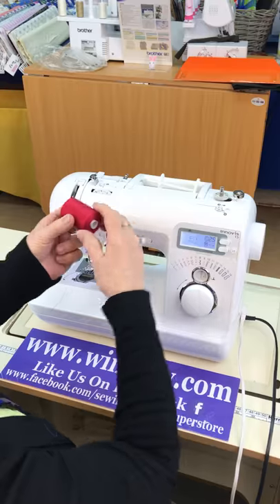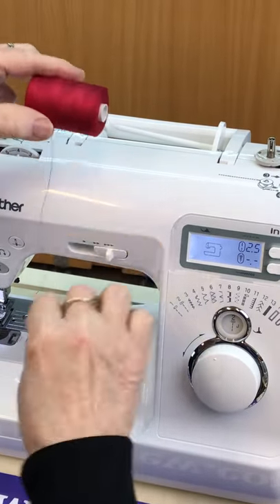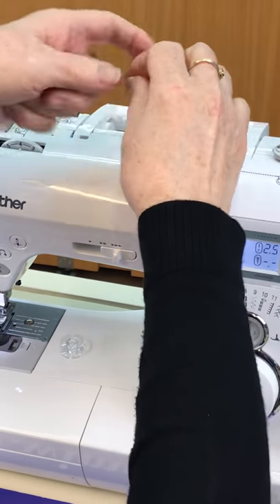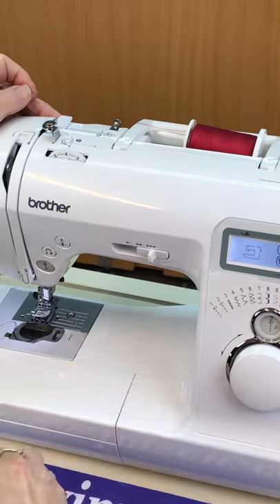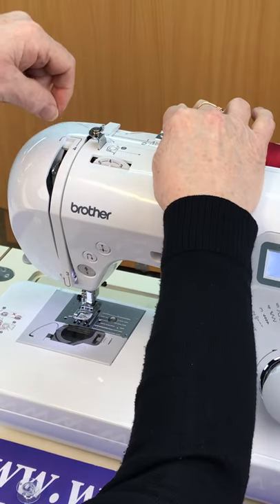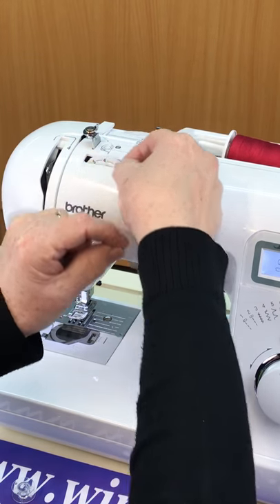You grab your thread and this particular machine — the thread goes on sideways — so we're going to pop it onto there and put your circle to hold it in. Now this machine, if I lean it forward, has actually got a diagram on how and where to thread. So we're going under that one, under that one, going round there and under there and straight across.